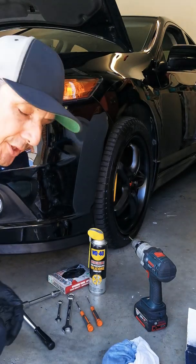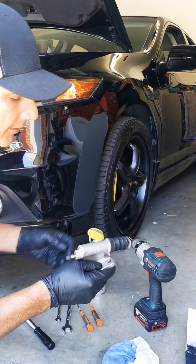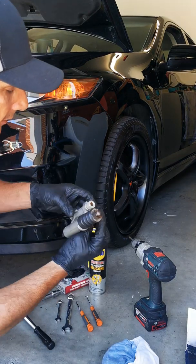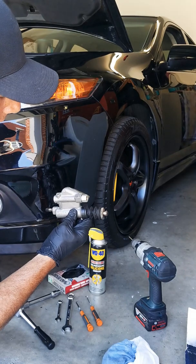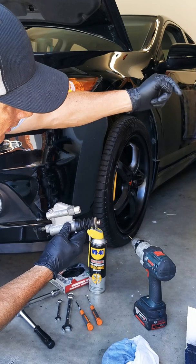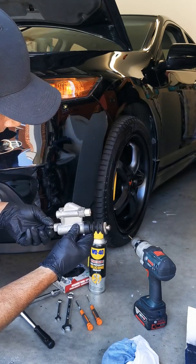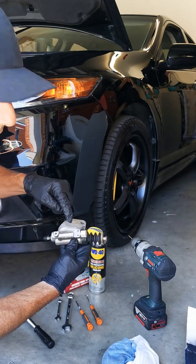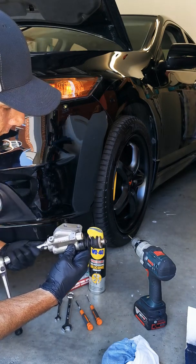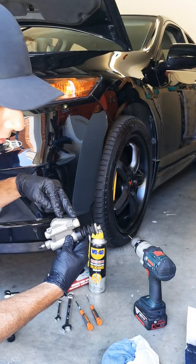I've already removed the part I'm modifying — the clutch slave cylinder. It sits like that in the car looking from the front. This end here goes to the clutch fork, the hydraulic line comes into this side here, bleed nipple there, and I've already undone these two bolts — they're 12 mil. Yes, 12 mil bolts hold this slave cylinder to the engine block.